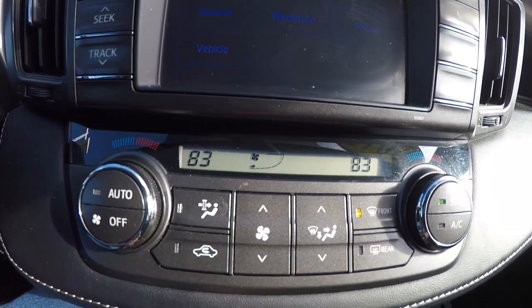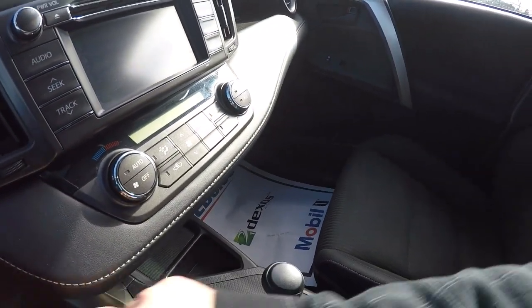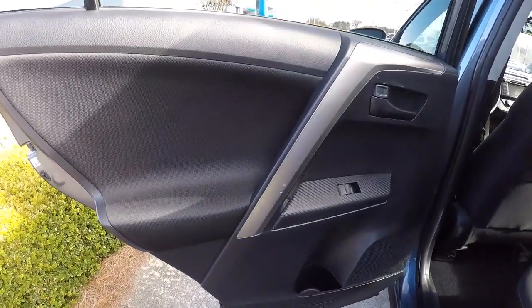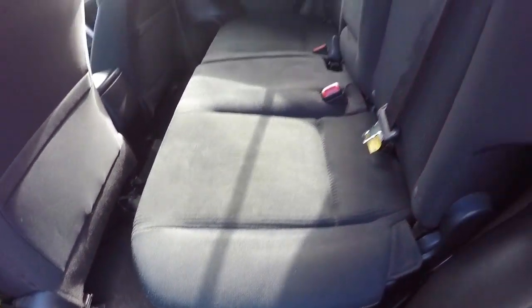Once again got your dual climate controls. Let's hop out and take a look at the back seat. Back seat door panels are in good shape, carbon fiber trim here as well. Back seat carpet looks good — no staining down there. Back seat cloth is in great shape as well.